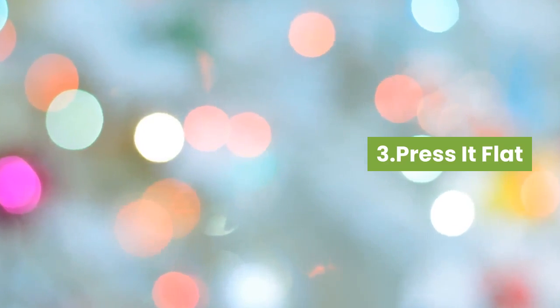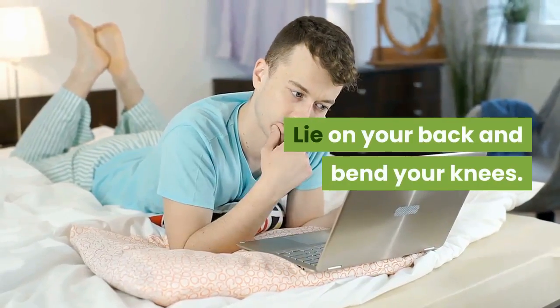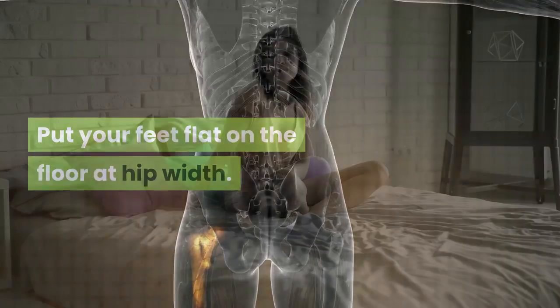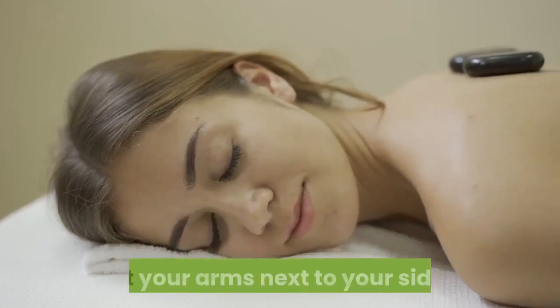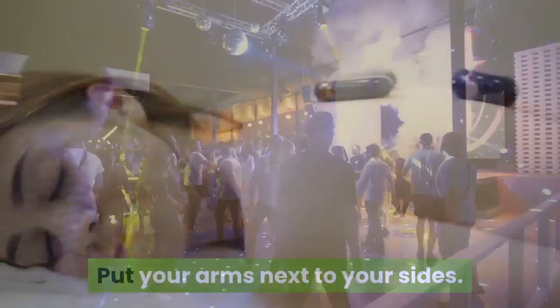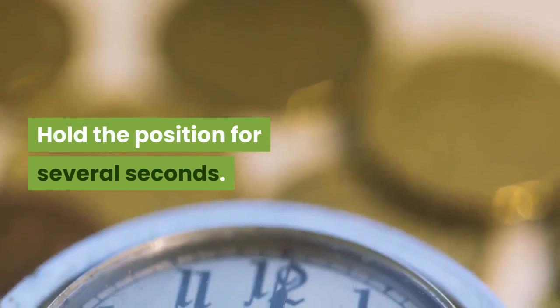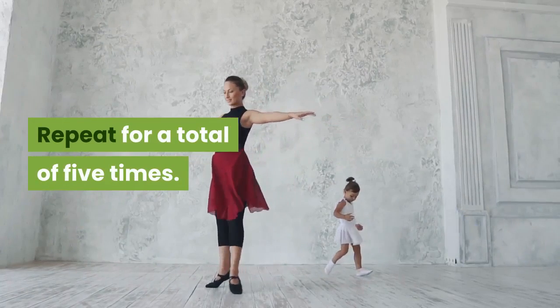Three: Press it flat. To do a pelvic tilt, lie on your back and bend your knees. Put your feet flat on the floor at hip width, bring your knees closer together than your feet, and put your arms next to your sides. Flatten your back against the floor, hold the position for several seconds. Repeat for a total of five times.